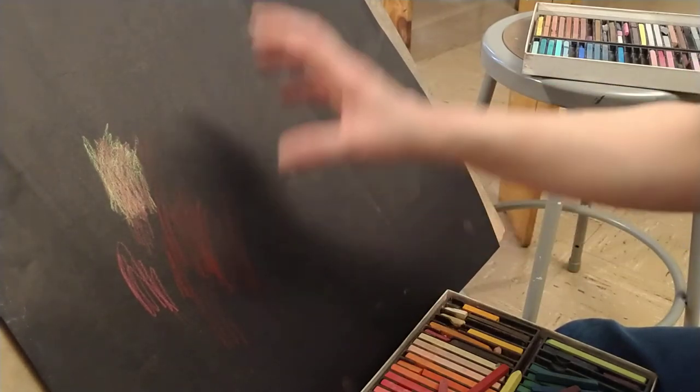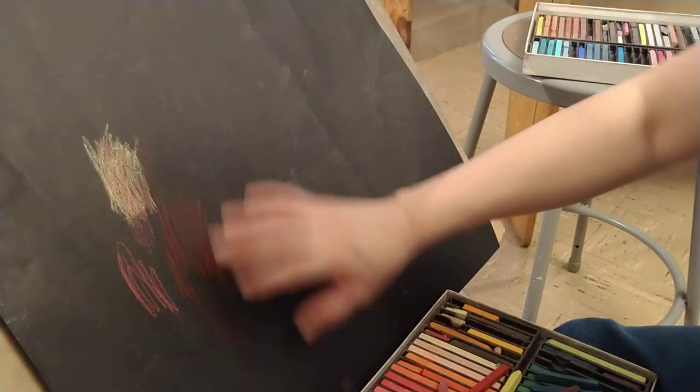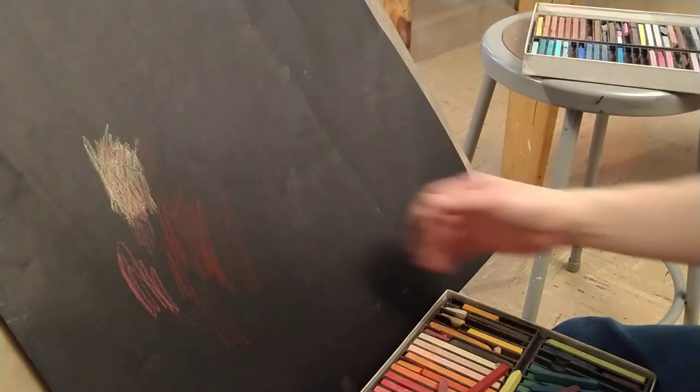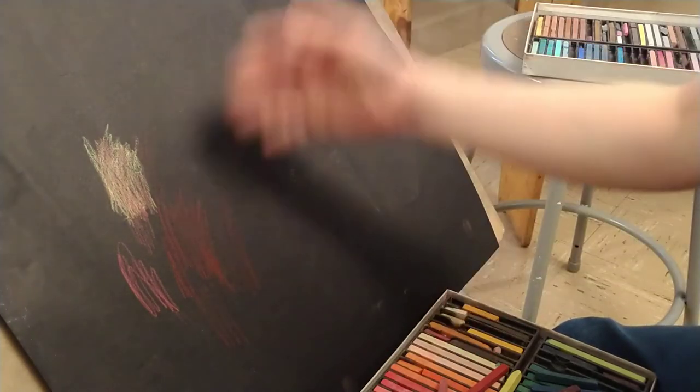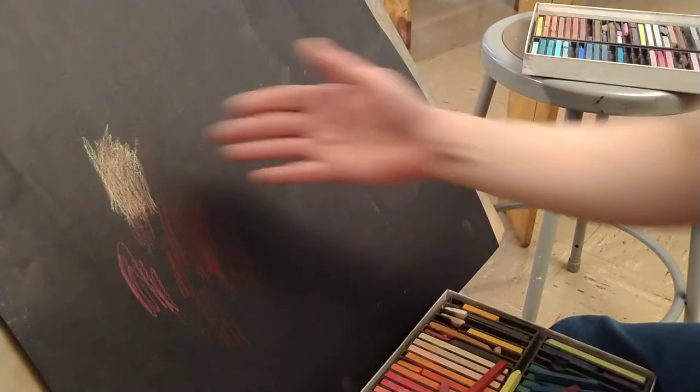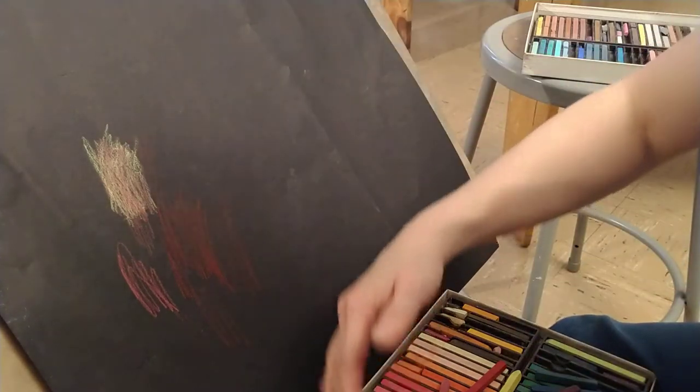Don't fear, don't worry — chalk pastel is very forgiving. If you put down a color and you hate it, you can't get the color right, and you want to throw away the drawing, don't do that. All you need to do is take your drawing to the trash can, take a piece of paper towel or tissue and just wipe down the pastels off your paper. Then take a kneaded eraser, erase it lightly, remove most of it, and then continue to draw on top. Don't worry if it's not the color you want — you can always wipe it off and draw on top.